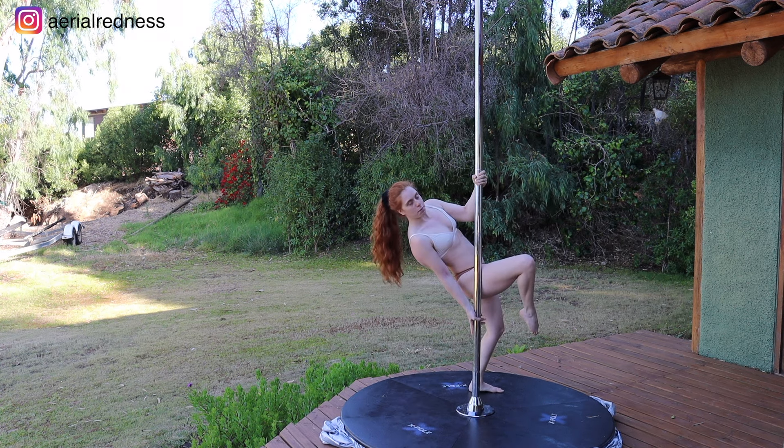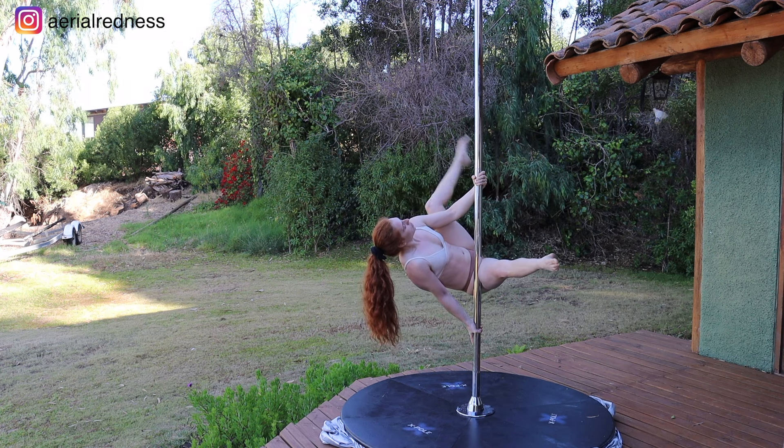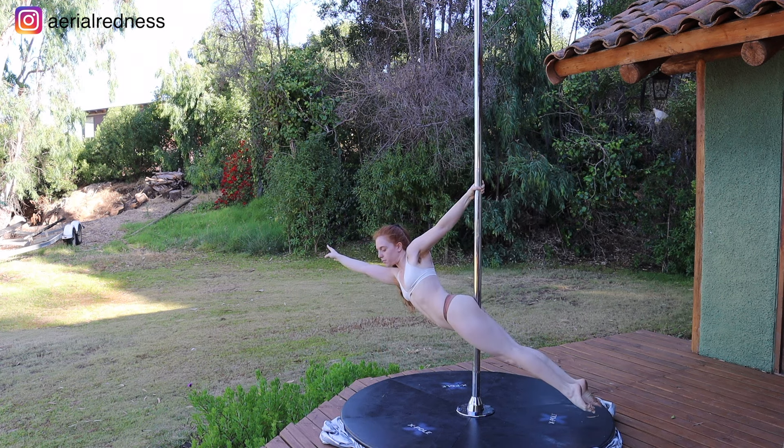Let's see it one more time. Starting on that Yamila position, opening those legs, bending the outside leg on that knee, turning the knee inside to get it through the space, and then the leg all the way through to Superman.